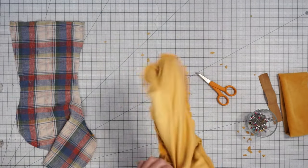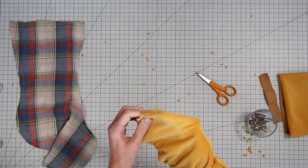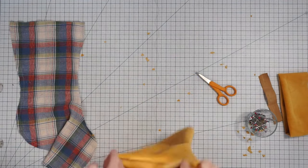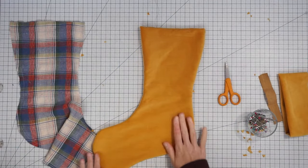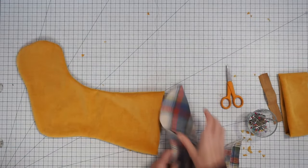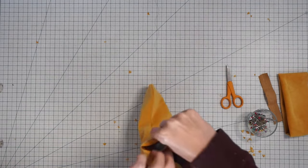With all the curves clipped, go ahead and turn the stocking right side out. Put your hand in and pull it through, then push out the curved edge — I usually use my fingers but you could also use a chopstick. Don't push too hard; you don't want to break your stitches. There's the outside of the stocking looking pretty good. Now we're going to put the lining inside — just stuff it in. If you want, you could trim down the seam allowance of your lining.